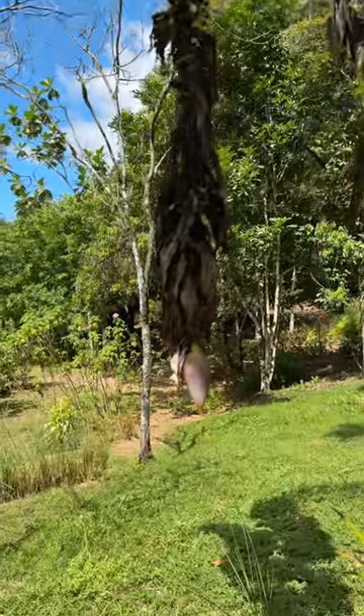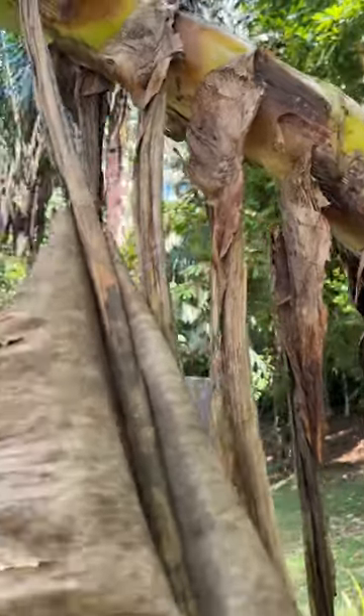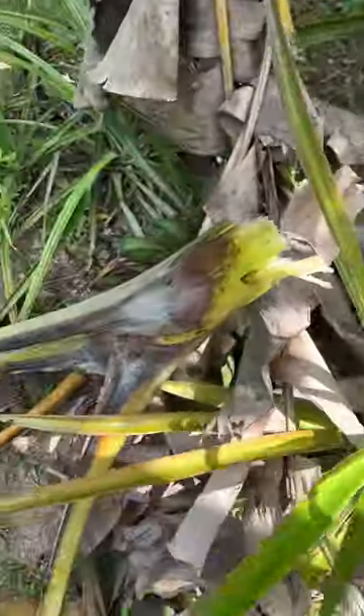Those are the bananas right there, all the way down to the flower, all the way over here to the pseudo stem. Just a couple whacks here, just like that. Then what we'll do is we'll just trim it up like that.